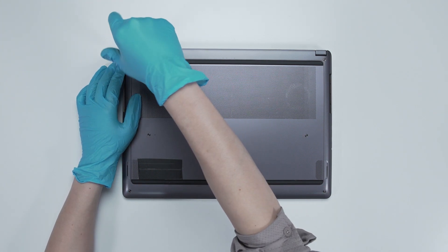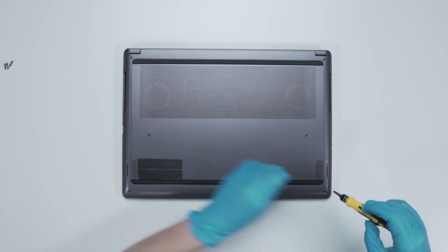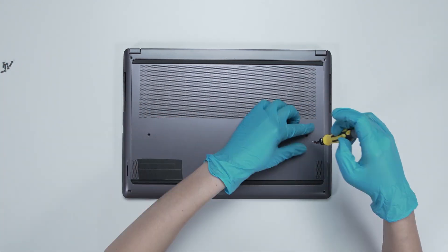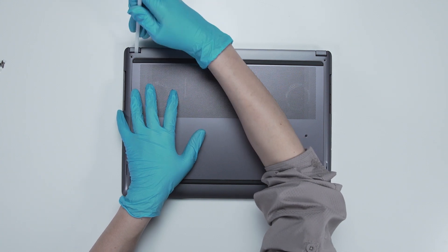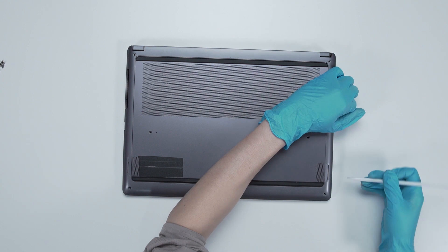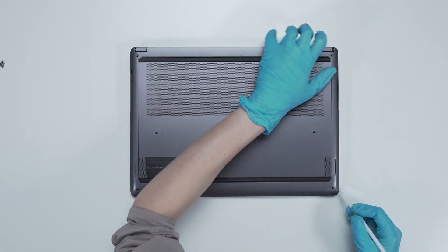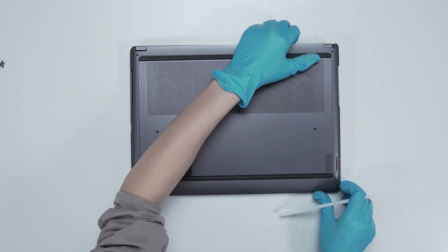Using the screwdriver, unscrew the back cover of the laptop. After removing all the screws, use the plastic prying tool to lift the bottom cover. Gently work through the casing from the top side to the left side and then the bottom side to lift the cover off.